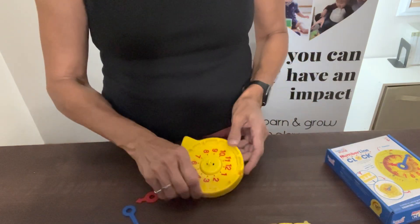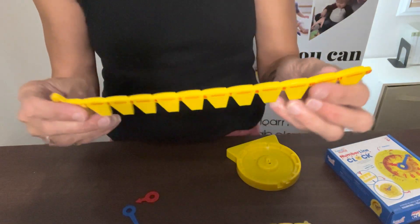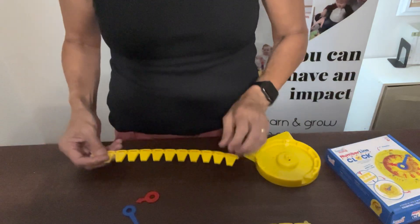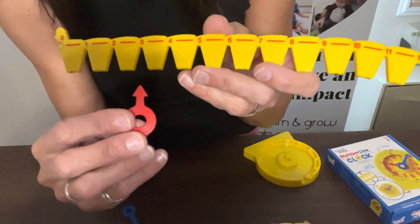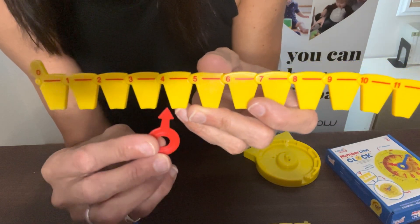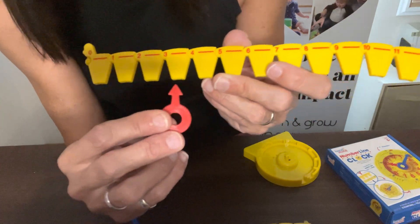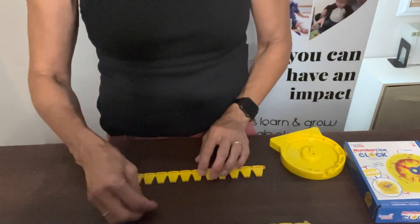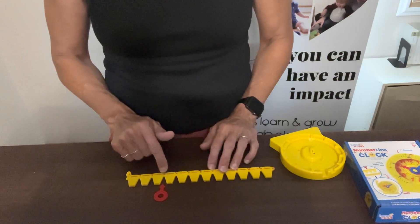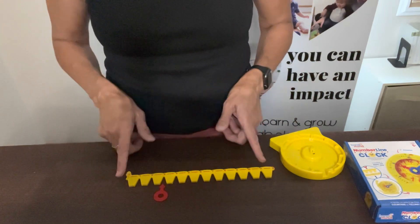I have an hour hand, an hour timeline, and a minute timeline. If I bring out the hour timeline, you can see it goes from 1 all the way to 12. I'm going to place it on the table and place the hour hand underneath one of the hours. If it's underneath the three, it is three o'clock — and it's not four o'clock until the hand is on the number four. Even if I'm in between those two numbers, it is still three o'clock until it hits that number four. The child can look at the number line and see that it is three o'clock and that there are 12 hours on the clock.